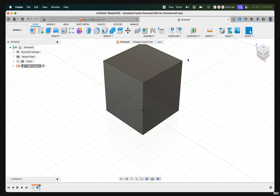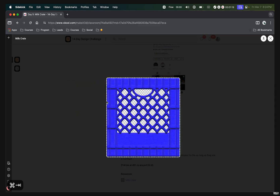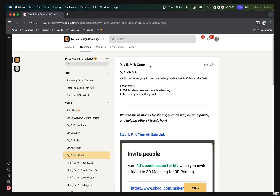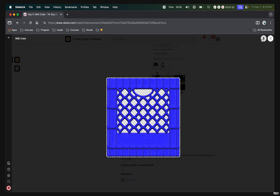The next thing we need to do is to import an image onto this face, as we'll be referencing this image to create the design of our milk crate. To find this image, go to school.com where we have the image hosted — it's right below this video on day five. Just scroll down to the bottom of the page and click on milk crate to download it.